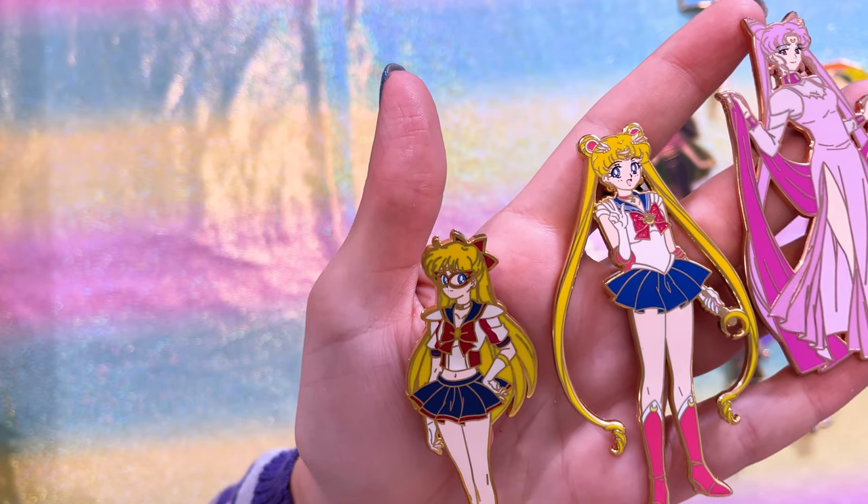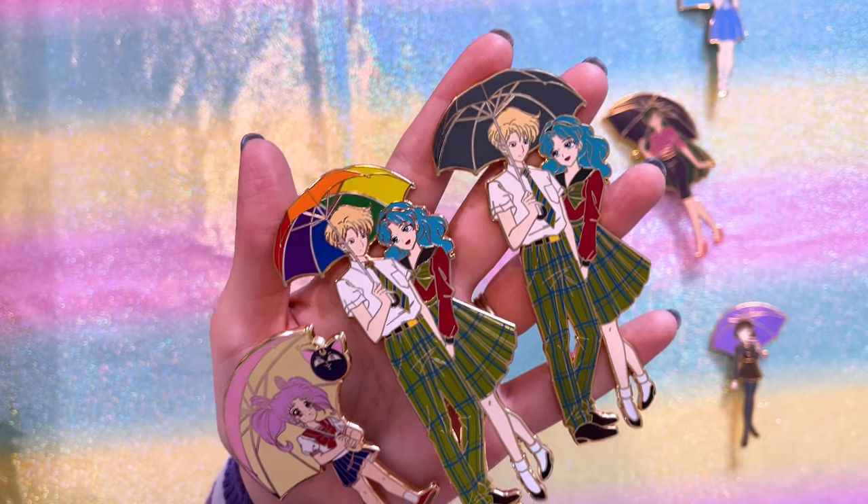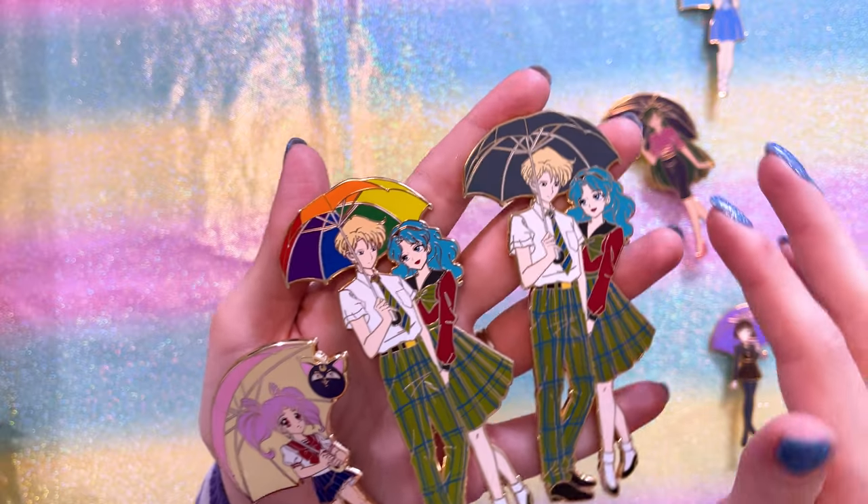We also have a beautiful Sailor V pin. Through my collecting journey I often think I only have a few pins of one character, but then when I sort by character I realize I have several. I'll be organizing them and figuring out which ones to declutter and which to keep — they're beautiful, so it'll be hard to choose. They're also not all going to fit on my wall.